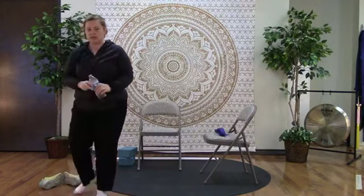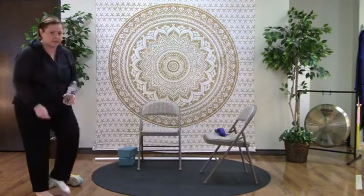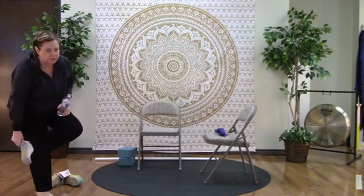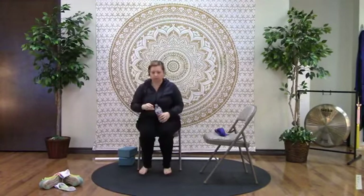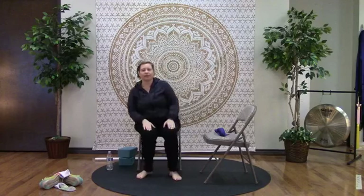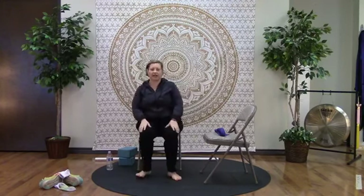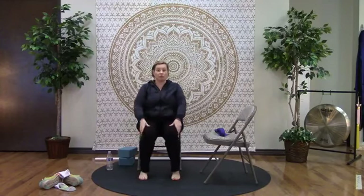Go ahead and take your shoes off if you want, or leave them on if you're comfortable. All right, let's get started. If you're in Texas with me, it's a pretty chilly day so I have my sweatshirt on. If you're in another part of the country or world, welcome — we're delighted to have you join us today.